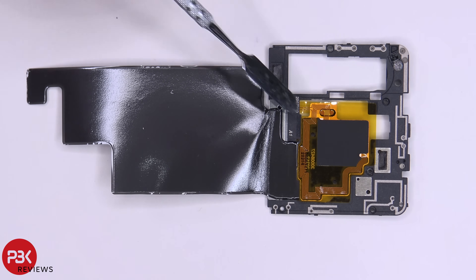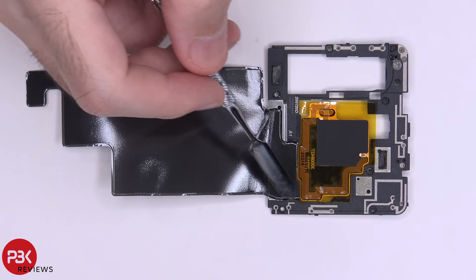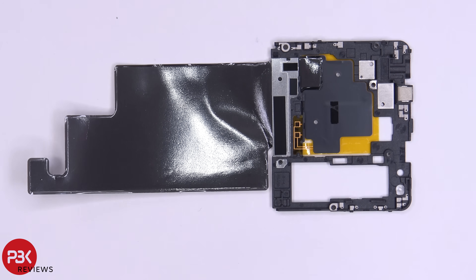Here's your plastic cover on top. You have some graphite film over here which sits all over the battery and helps transfer heat. You also have your NFC antenna located right here, and there are also a lot of antenna lines running throughout this plastic piece — all these gray or light colored lines. Here's the back side.